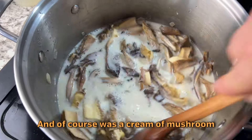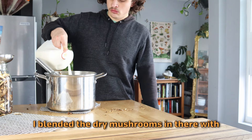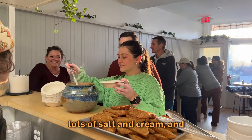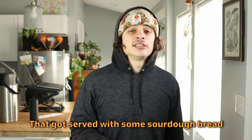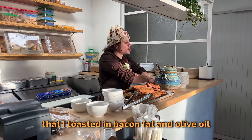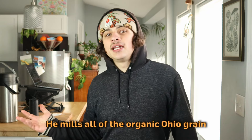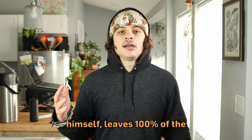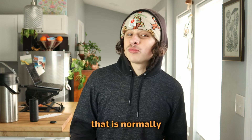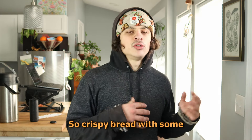The first course was a cream of mushroom soup that I made with some raw local dairy from Sweetgrass Dairy. I blended the dry mushrooms in there with a bunch of Worcestershire and mustard, obviously lots of salt and cream, and thickened it up with a roux. That got served with some sourdough bread that I toasted in bacon fat and olive oil from Rush Creek Bread. He mills all of the organic Ohio grain himself, leaves 100% of the bran and germ in the flour, so you're getting 100% of that nutrition normally extracted out of standard grocery store flour. Crispy bread with some really nice creamy soup — that was super good.